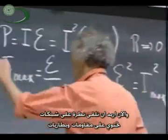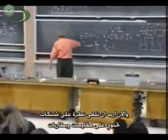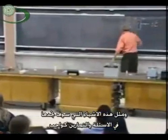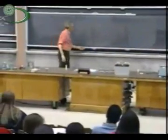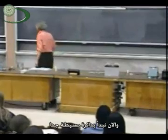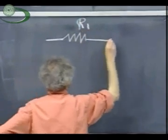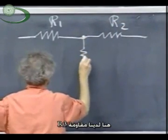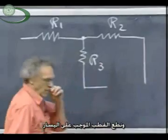Now I want to take a look with you at a network which consists of resistors and batteries. This is the kind of stuff that you see on homework assignments and perhaps on exams. So we start out with a very modest circuit. Here we have a resistance R1, here we have a resistor R2, and here R3.